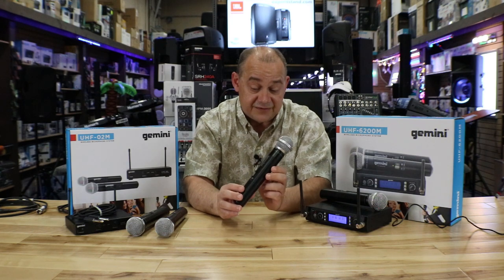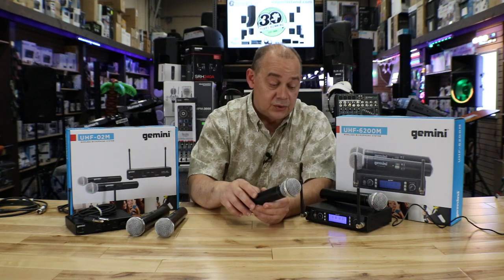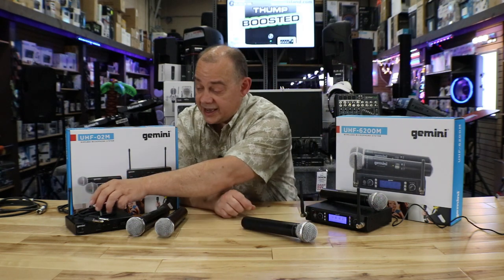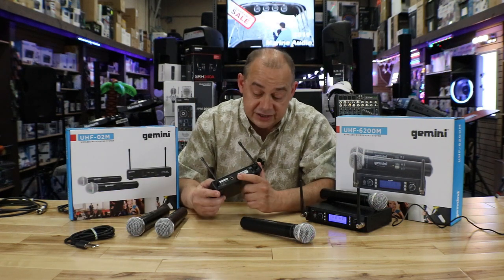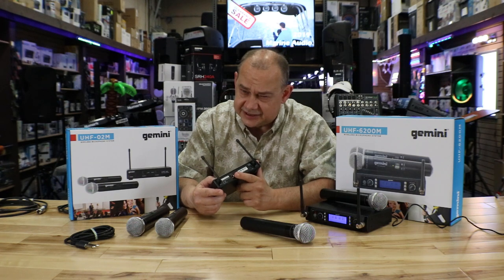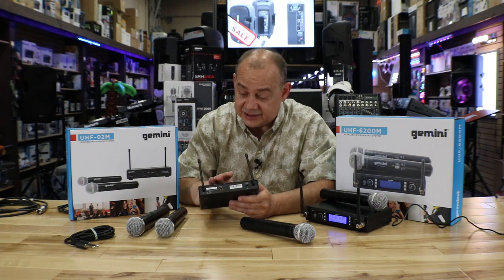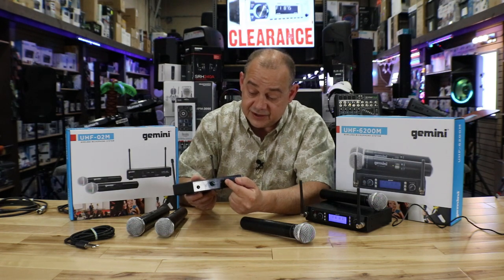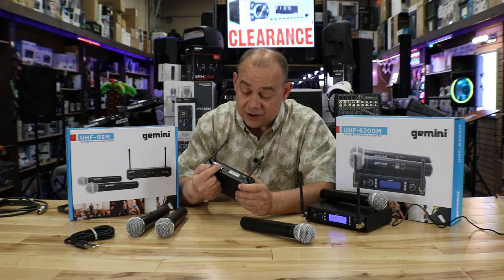One of the other big features of having the 6200 versus the O2M is what's going on on the back side. The O2M only has one option: a quarter-inch output on the back. It's mic level, which is standard in that realm and in this price range under $100 US. You're going to have gain controls on the front, a power button, two antennas, and that one output.